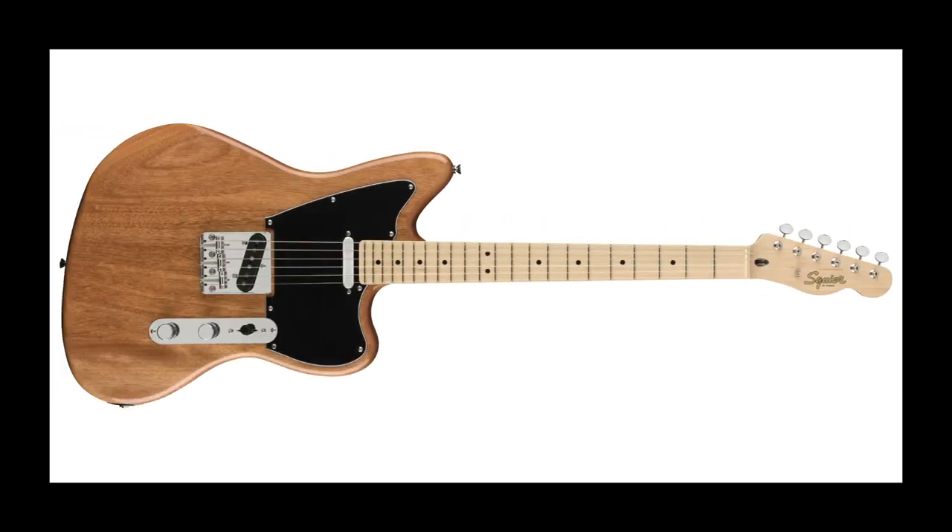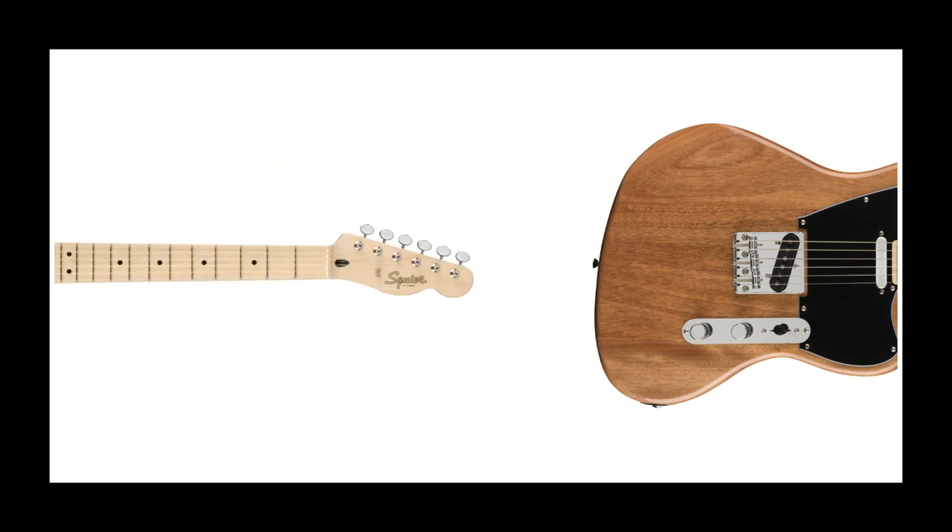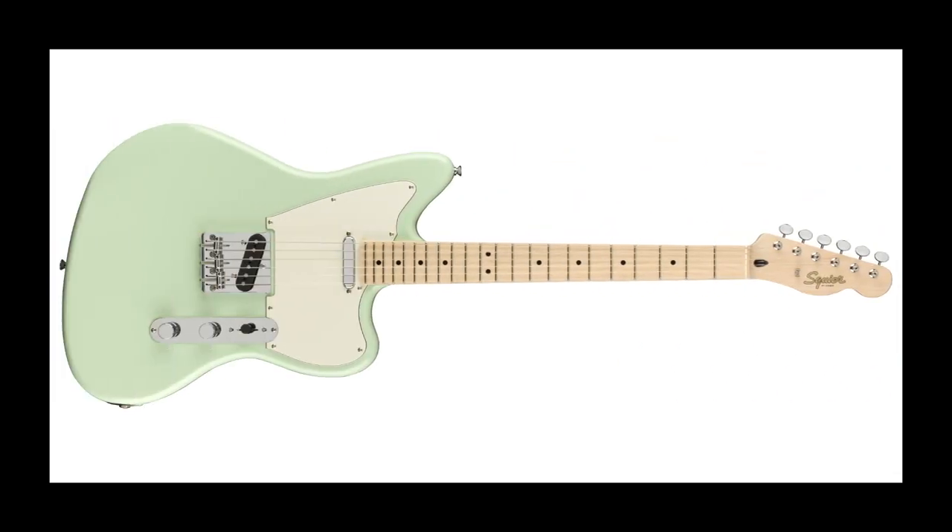They've finally done it! After courting the Telemaster in other ranges over the last few years, there is finally an affordable version of the Telecaster-come-Jazzmaster: the Offset Tele. The combination of the Telecaster pickup configuration and headstock shape with the body of a Jazzmaster has been incredibly popular every time Fender releases it, but often it comes with a premium price tag. Now available in two great colours in the Paranormal series by Squier, there is no reason not to take a gamble on this gorgeous offset.